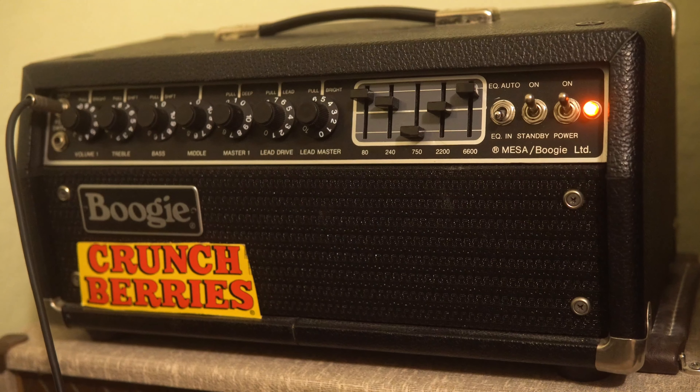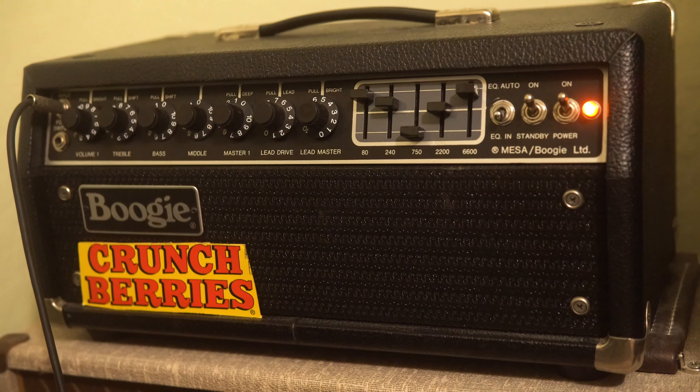So now I'm going to go ahead and activate the EQ block on my Axe FX3, again scooping out more of the mids.